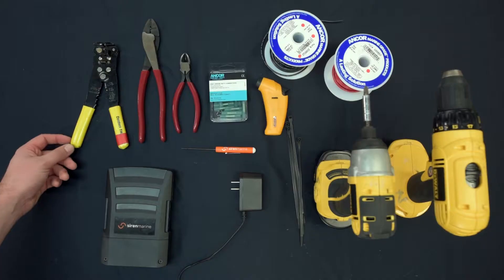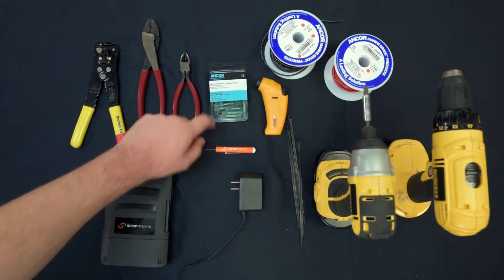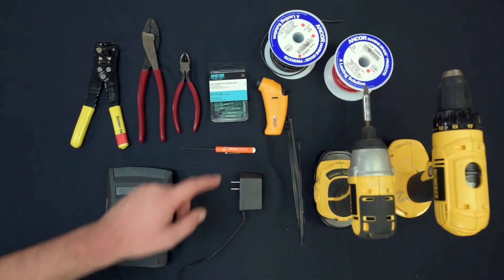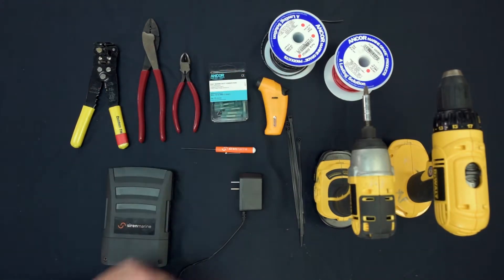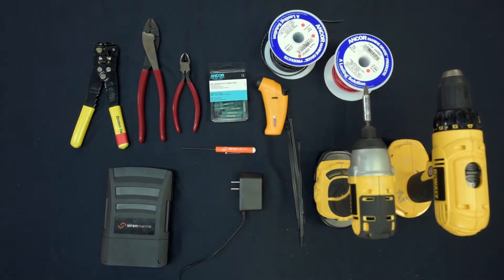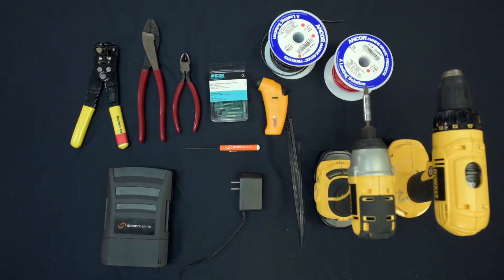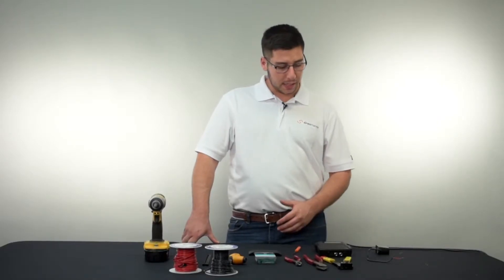From left to right I have my pair of wire strippers, pair of crimps, dikes, some connector butts with the heat shrink ends in case I have to extend my wire runs with my supplied cable here. I have some zip ties to neaten up the installation, a drill if need be, and our handy dandy Siren Marine screwdriver. So we're going to dive right in and get into this.